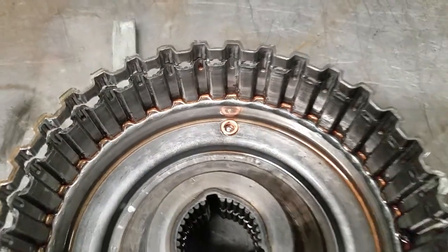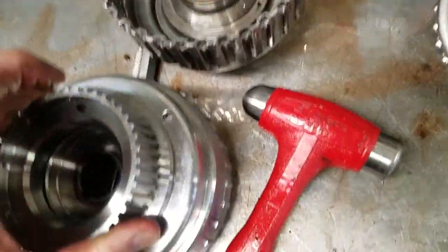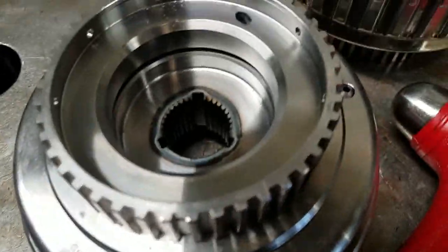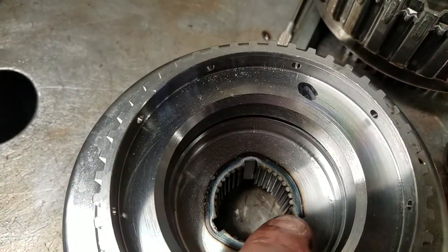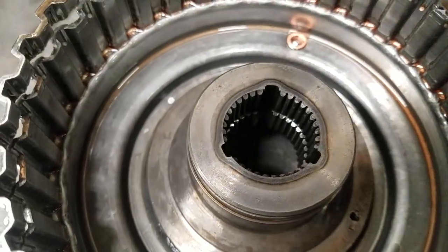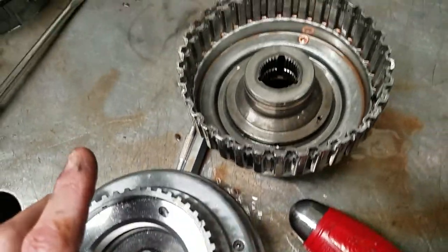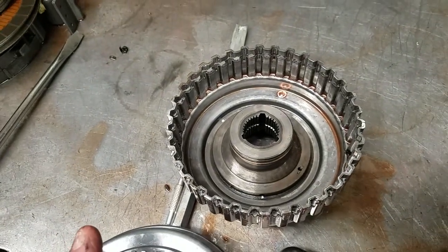This is the original drum. There's your bleed valve, check valve. On the other side you have heat-treated splines — you can see the discoloration because they heat treat that section, as Ford does from the factory as well. But the billet piece is a much, much stronger part and it's more cost effective than buying the factory drum.